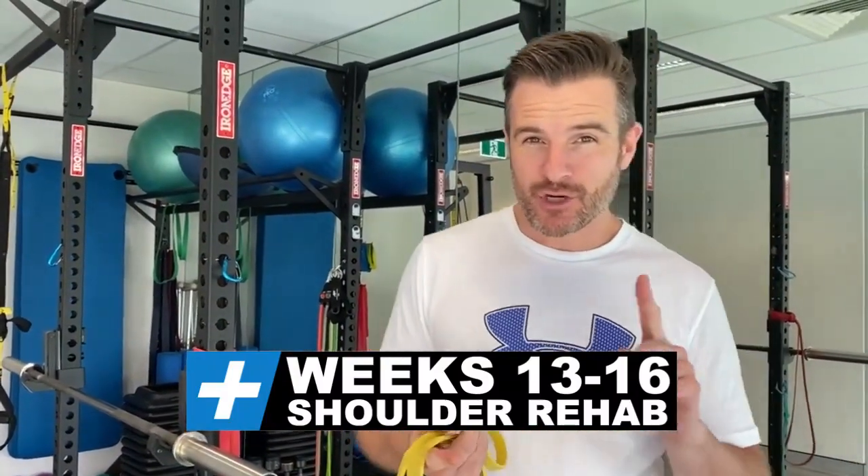Here's an update on my shoulder. For the last four weeks I've been doing my own program of weeks 13 to 16 post-operative. That covers seven mobility exercises and 17 rehab exercises.